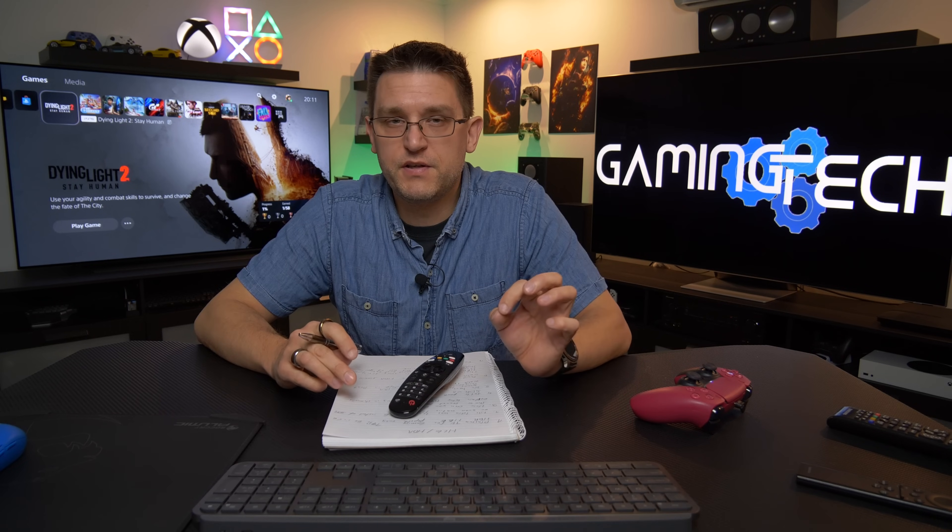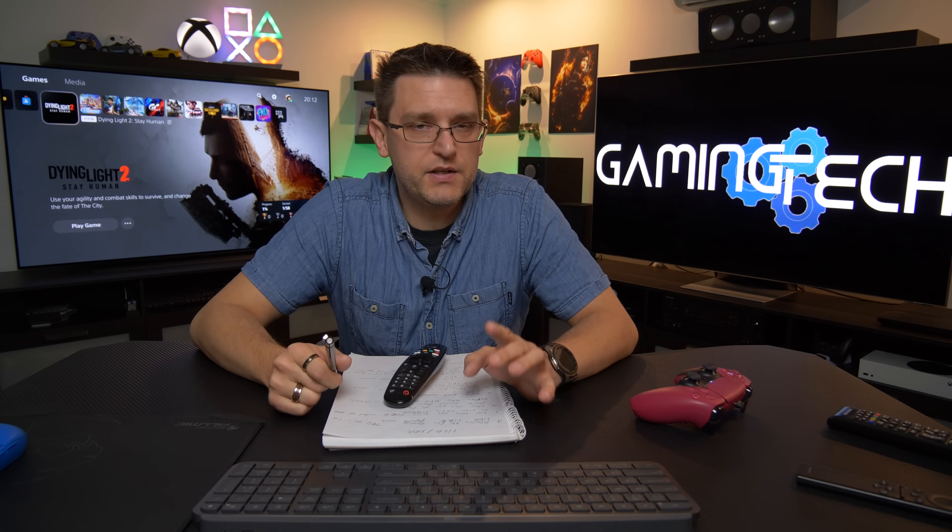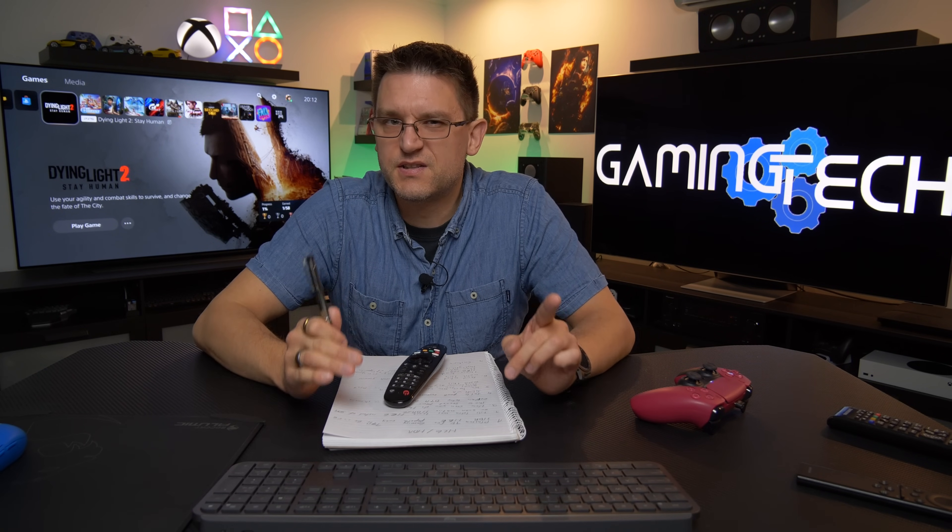Before we start, we need to consider one important thing: the YouTube channel PlasmaTV for Gaming is using an LG C1 TV, and I'm using an LG CX. This may or may not be a big difference. All my measurements and testings are based on my LG CX, and even if I come to a different conclusion than PlasmaTV for Gaming, that doesn't mean his opinion is wrong because we're using different TVs.